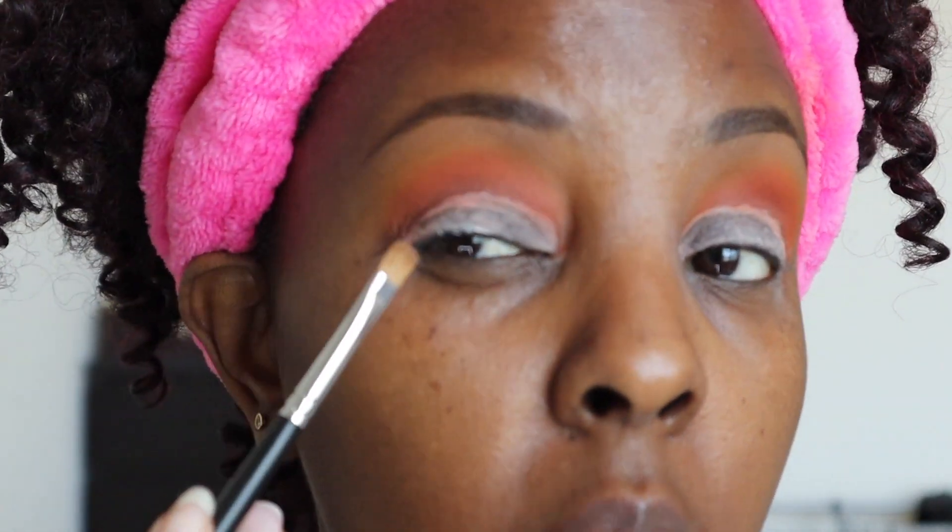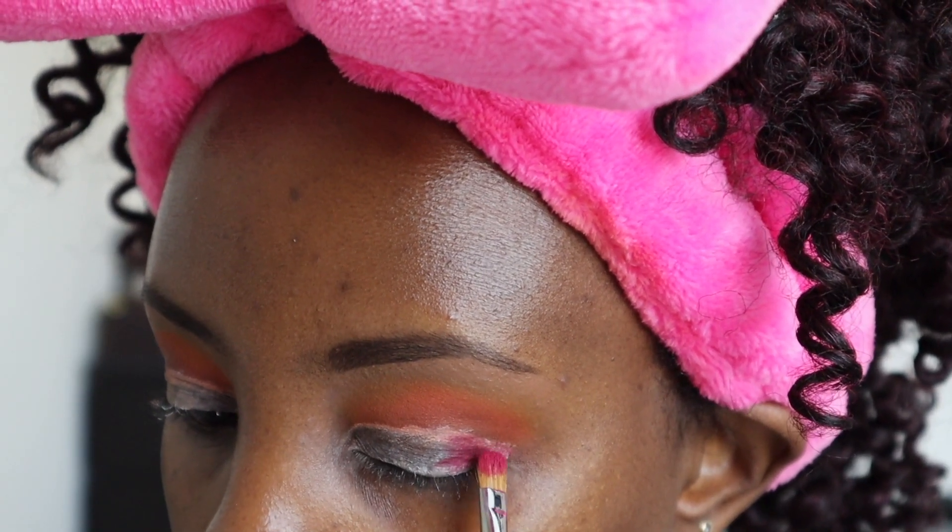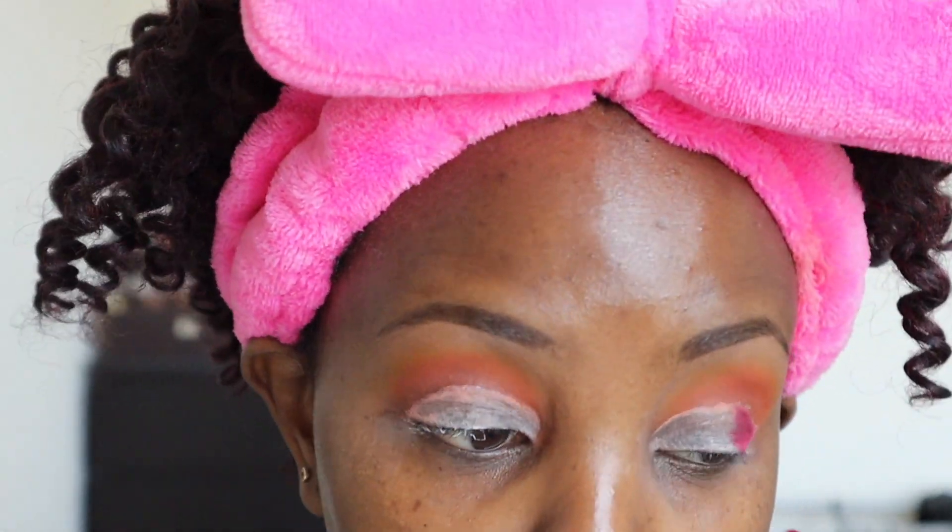I'm gonna go in with the shade Glory and put that on the corners of my eye for a halo look. BAM — she was not playing when she came up with this palette. Using a Morphe M124 flat brush for this.